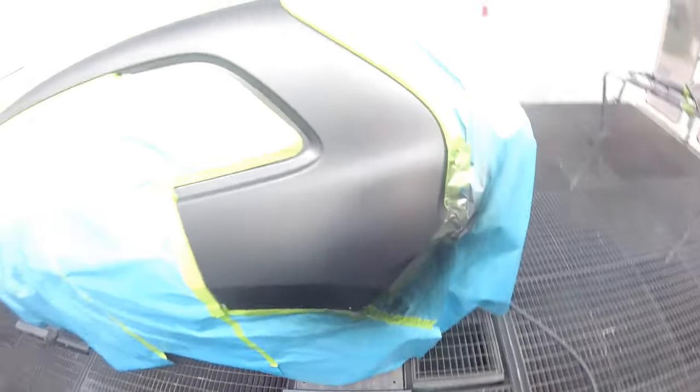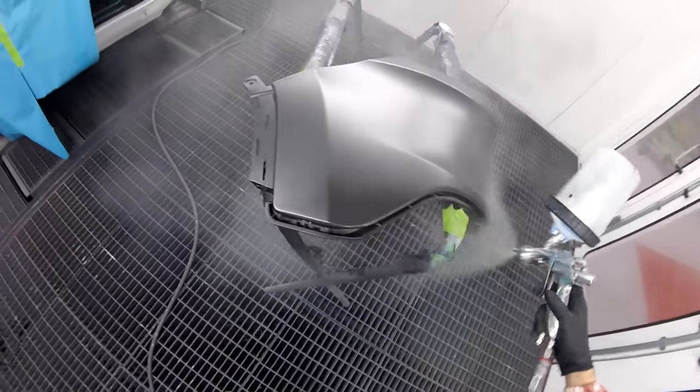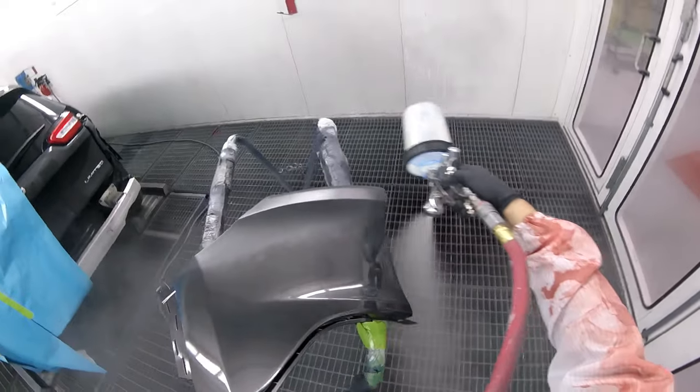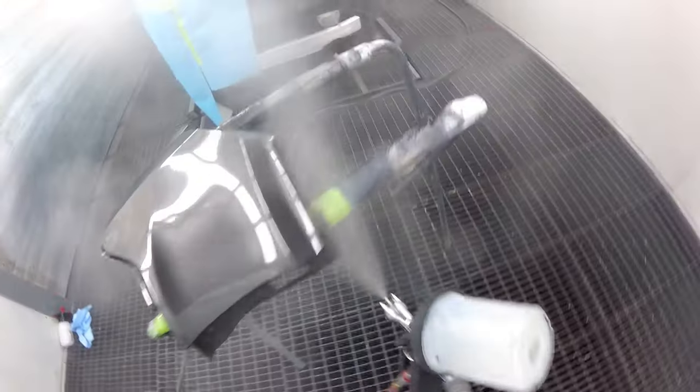Watch me release the trigger — that is so important. Releasing the trigger is so important because that way you limit the amount of material going where you don't want it. And that way, when you put your clear on, you don't have those little bumps that you can sometimes see when you haven't kept your color small and you have so much overspray of the base.